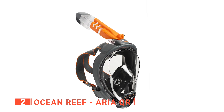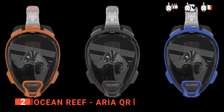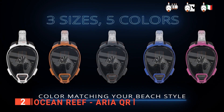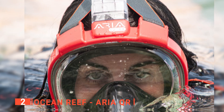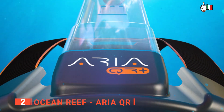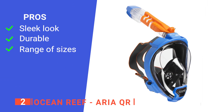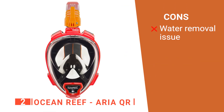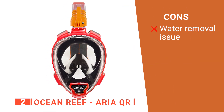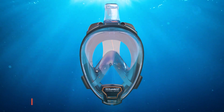I love the black color with the straps having a rimmed orange, giving it a unique look. I also liked that the Ocean Reef Aria QR has four different sizes to choose from: Small, Medium, Large, and Extra Large — you're sure to find one that meets your needs. Its pros are its unique look, quality design, and four size options. However, it is difficult to remove water in the tubes after submerging completely. The Ocean Reef Aria QR is best when floating on the surface and enjoying the view below.